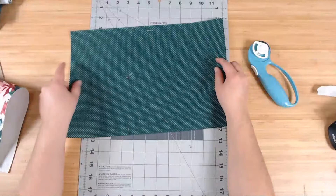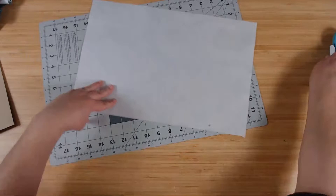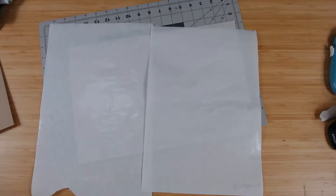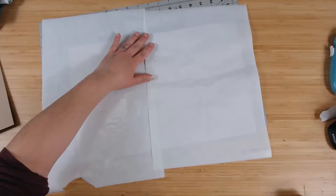I'll need the outside of these Heat and Bond backings to work as a surface protector. I'm going to take these together and make one big surface. Here's what we need to do.